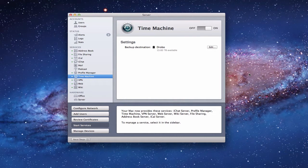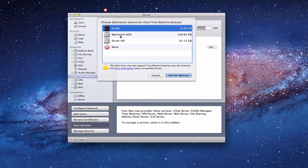If you come into the server application, you just come to the Time Machine area right here on the services menu. You can see that I've already got it set up, so I'm just going to show you how I did that. Notice the big on/off switch, and all we have is a very simple backup destination area right here in the settings. If you click this edit button right here,